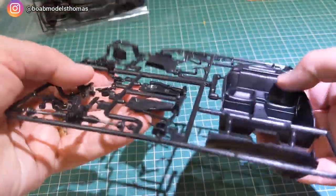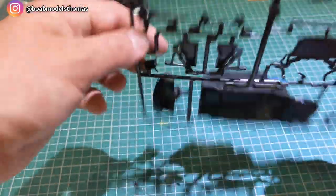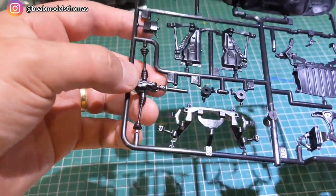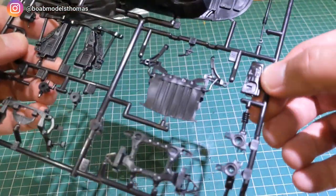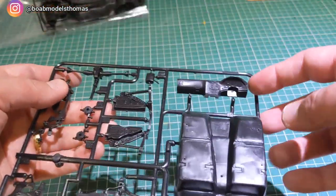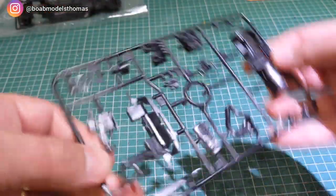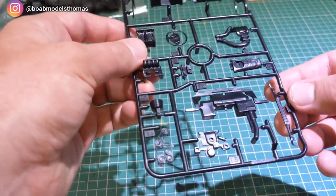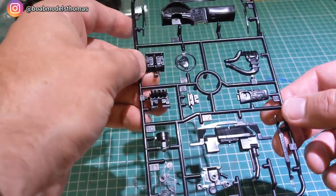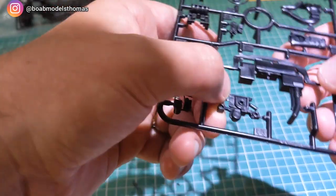We've got the interior tub, with rear child seats moulded in the back, part of the suspension, and the steering from the front. It looks like part of the console is in there too. You can see the right-hand drive layout here, and interestingly this other sprue has left-hand drive. We've also got more wipers — those must be for the left-hand drive position. There are some engine parts here with nice detail.